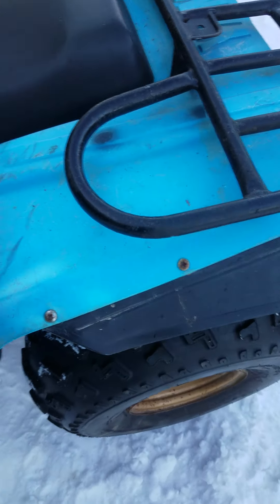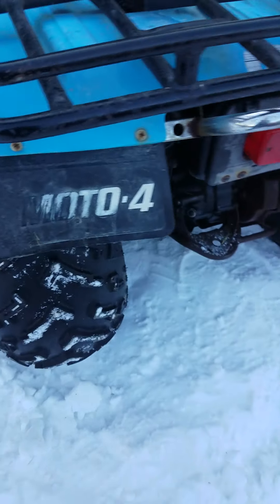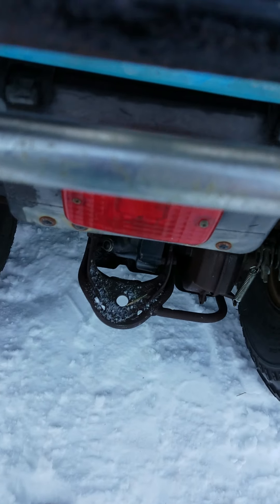Next day, it was an '86. All stickers are missing except for this one back here, and this is somebody just slapped on. This is the Moto 4 fender, or mud flaps. All lights on it still work, including this light right here.